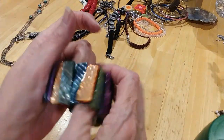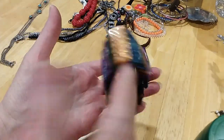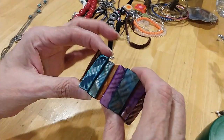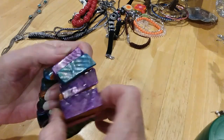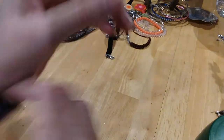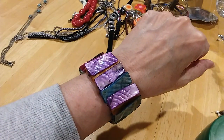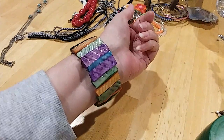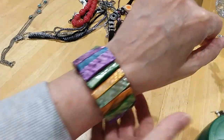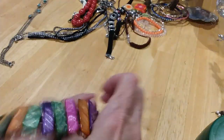Here's a little shell piece. Beautiful colors. I don't think I've seen one with these wider pieces and it's shorter this way. That's pretty. I like this a lot — a nice size.